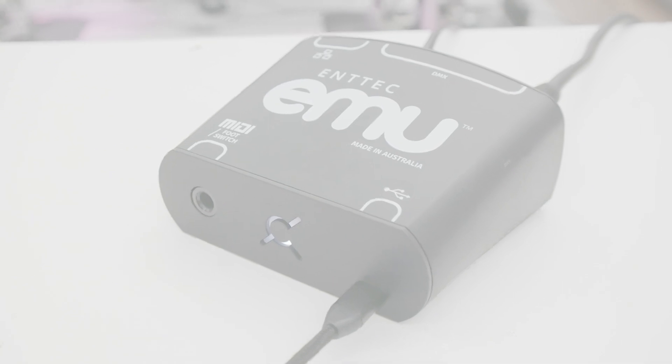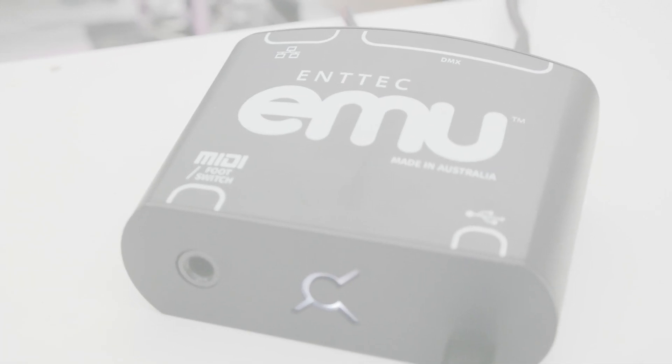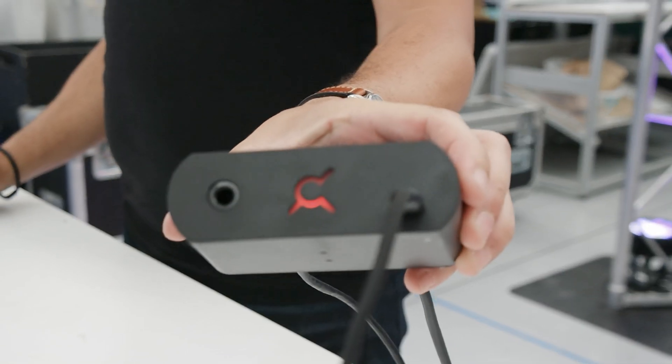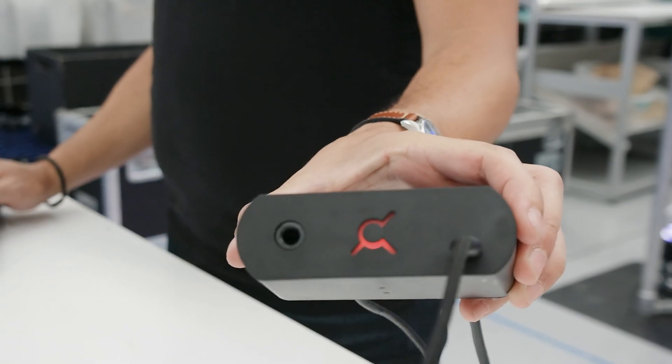And that's a wrap on our intro to the new EMU Hardware. Stay tuned for more in-depth tutorials about EMU. Until then, admire this cool RGB logo.